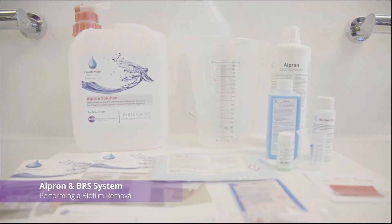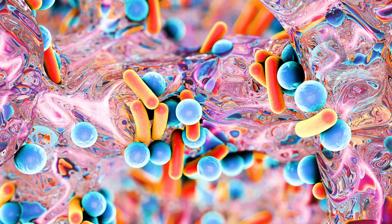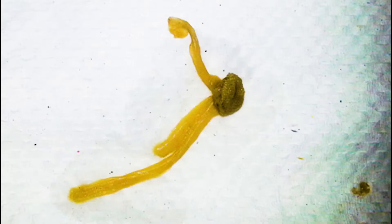Dental units, if not properly maintained, can become a reservoir for bacteria growing in the water lines. These bacteria are harboured within biofilms that can start to form in only a few hours. The biofilms provide protection for the bacteria, making it very difficult for ordinary disinfectants to be effective. Biofilms seed bacteria into the water, raising contamination above safe levels.